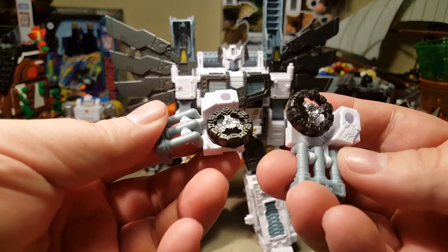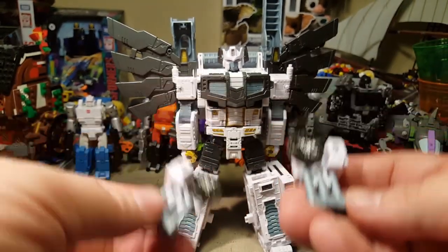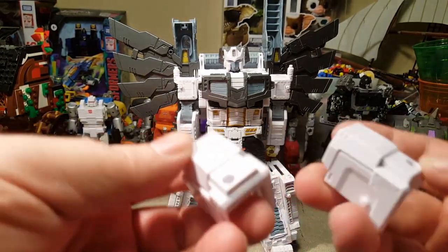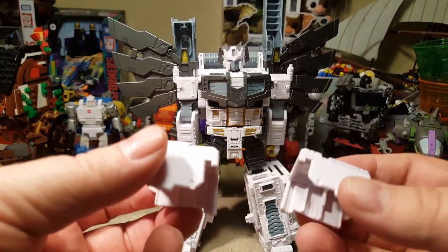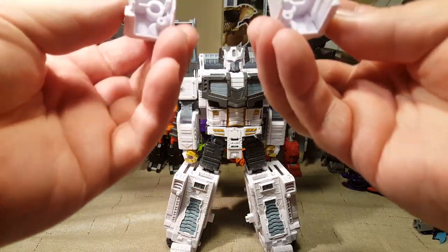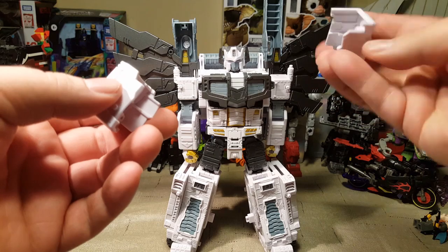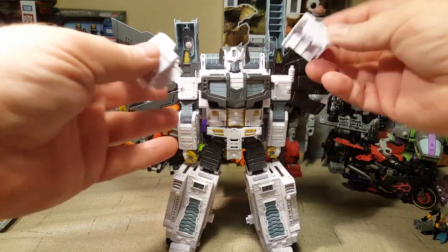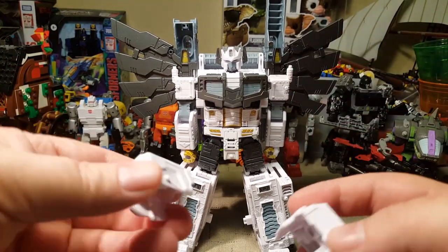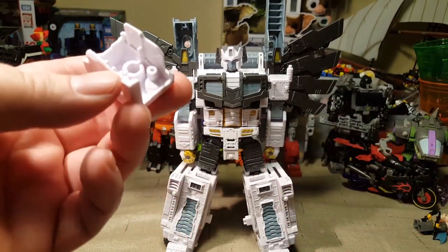We also have a couple of extra pieces that attach to him somewhere — I have not looked at the instructions quite yet. And then a couple of pieces; these are big shoulder pads for him. I haven't actually looked at the instructions yet to attach them, so I'm not sure how they go on, but we will figure it out really quick.